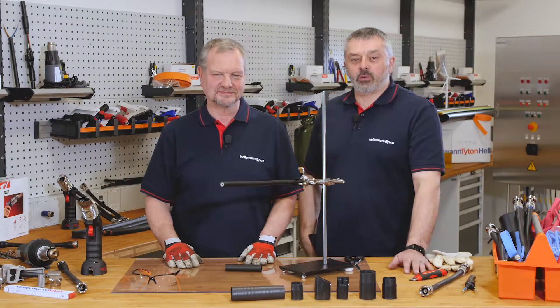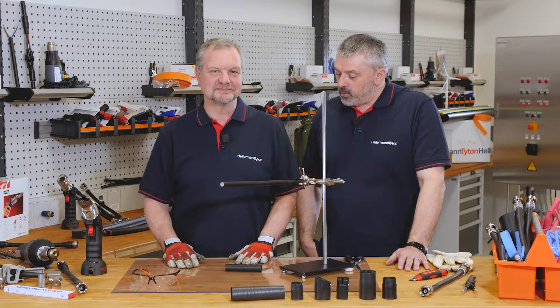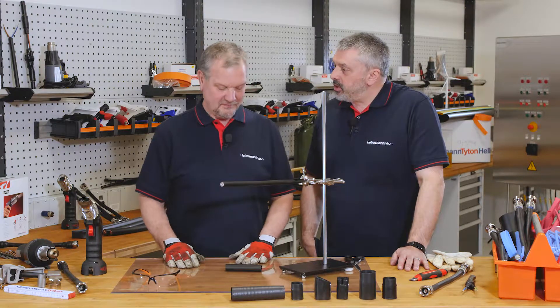Welcome to the Helm and Titan Academy, the workshop for the professional. I'm Barry and I'm Mark, and today Mark, we've been posed the question: what is adhesive lined tubing?